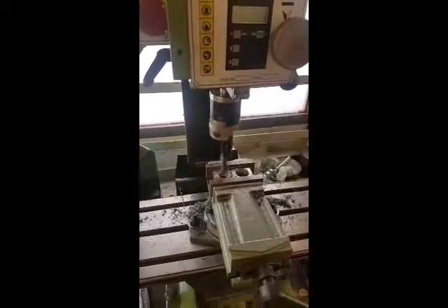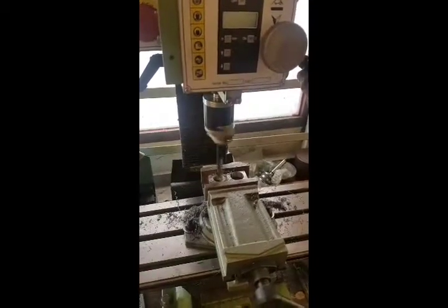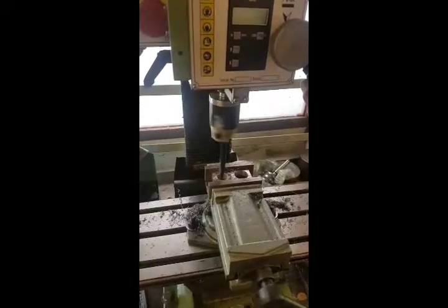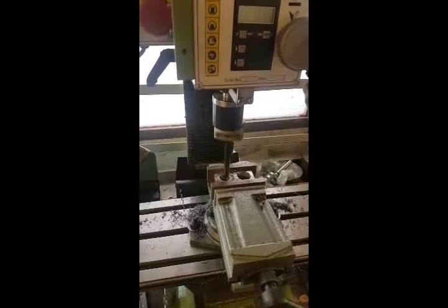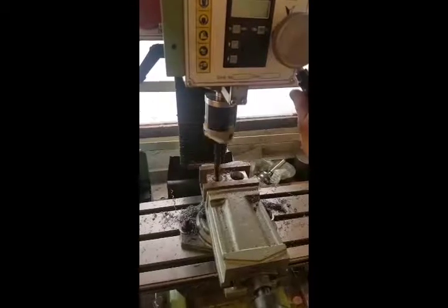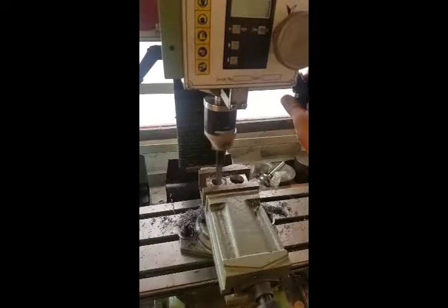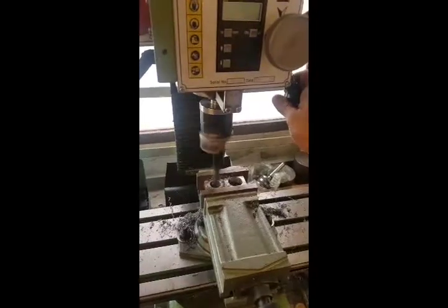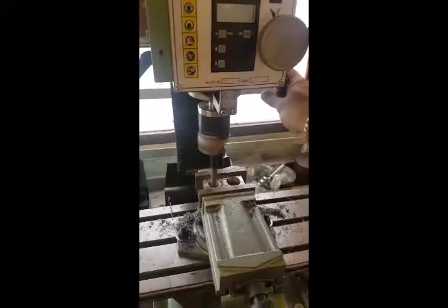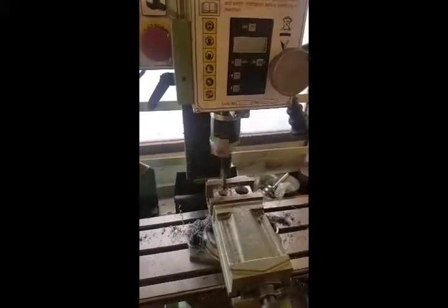Turns out that this is a very, very tedious procedure — taking 20 thou cuts all the way up to 1 and 1/32". I'm sure you don't want to watch me do that however many hundreds of times, so I'll see you at the end.